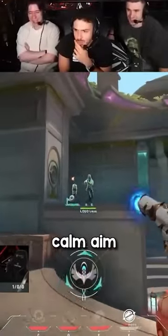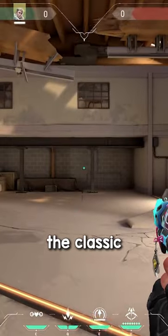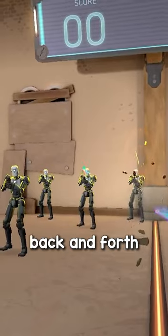If you want to have perfect, calm aim, follow this micro-adjustment drill. Stand at this line where the tiles don't line up with a classic, and pick two targets at a time that you're going to flick first, micro-adjust, and shoot back and forth.